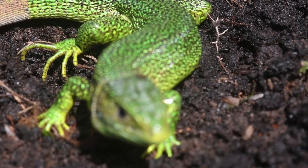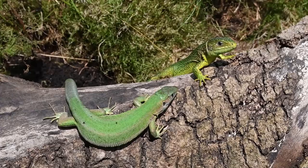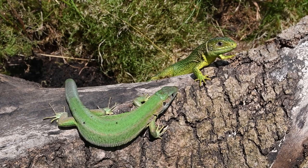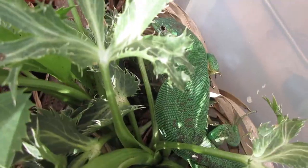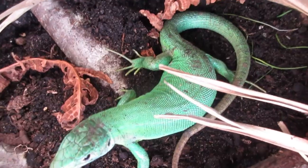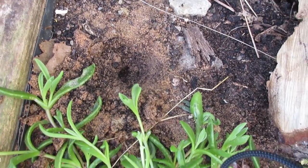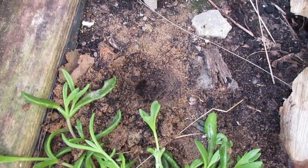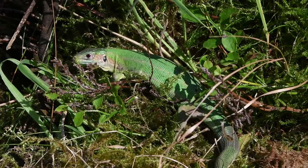Breeding takes place from April to May, with the male courting the female. You will notice a considerable amount of interaction between the male and female, including arm waving. Mating consists of the male biting the base of the female's tail and proceeding to intertwine. After a successful pairing the female will become extremely fat, usually one to two months later, with the outlines of eggs visible. During this period the female will actively look for ideal places to lay her eggs and may notably disrupt soil or sand in the enclosure. It is advised to keep an eye on the disrupted areas as the female may lay a clutch of 6 to 18 eggs there.